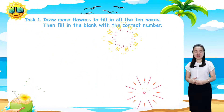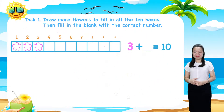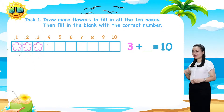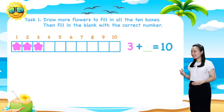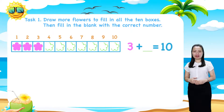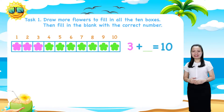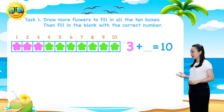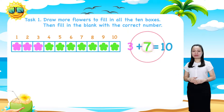Next, the third row. Here we have 3 flowers. Let's color them pink. 7 boxes are still empty. Let's draw 7 more flowers and color them green. And you'll see 3 plus 7 equals 10.